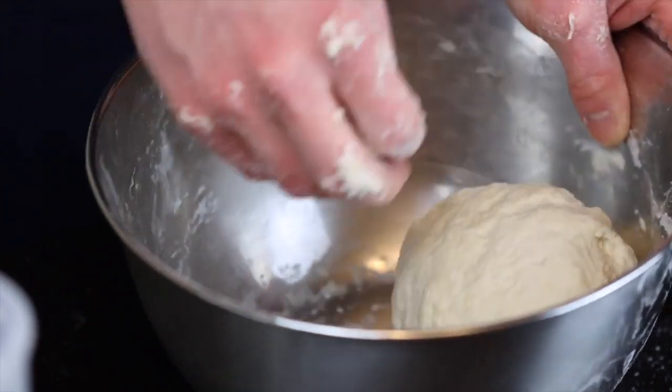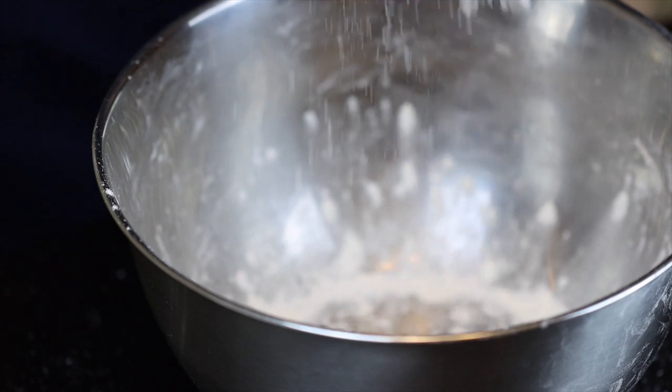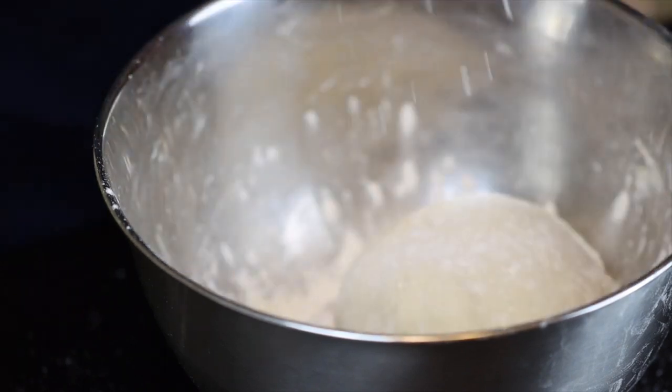Once the dough has smoothed out a bit, just leave it in your bowl and dust it with a bit of flour to prevent it from sticking. Then cover it and let it rest for about 60 to 90 minutes until about doubled in size.